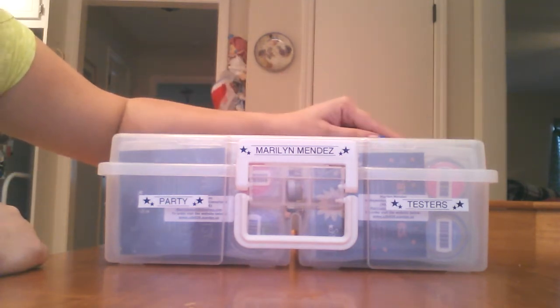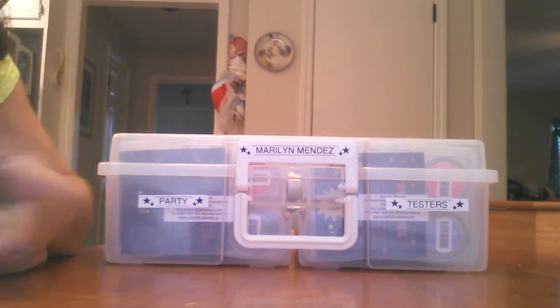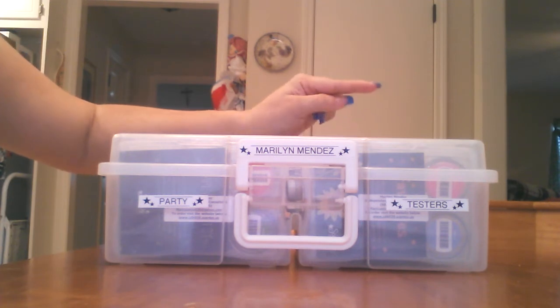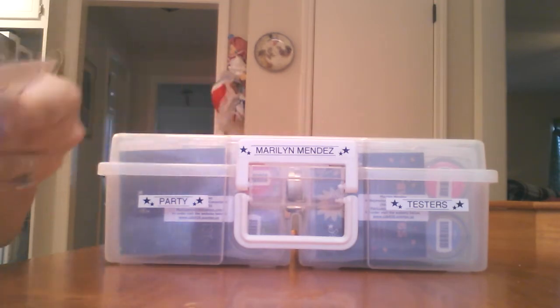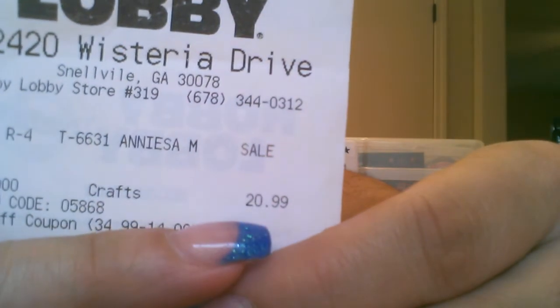If you do not have a Hobby Lobby where you live, you can always check Michael's or AC Moore or any craft store if you don't have any of those, and they should have them. And like I said, it was $34.99. But I had a 40% coupon, which you can go into Hobby Lobby's website and print out a coupon. It goes for $34.99 — I saved $14, so I paid $20.99.